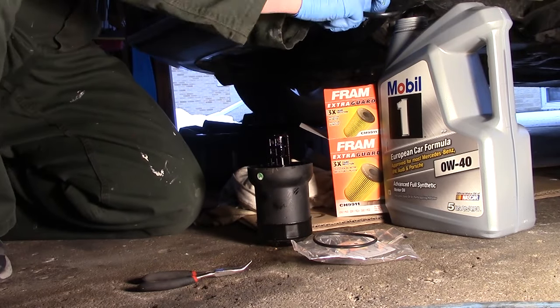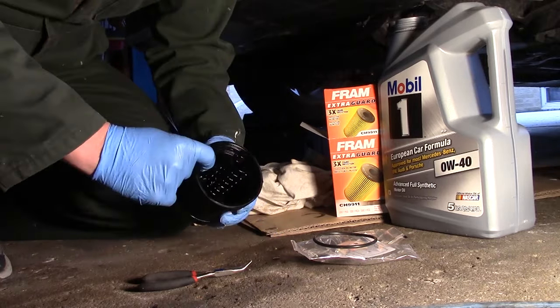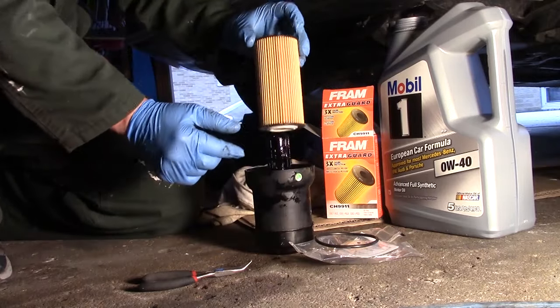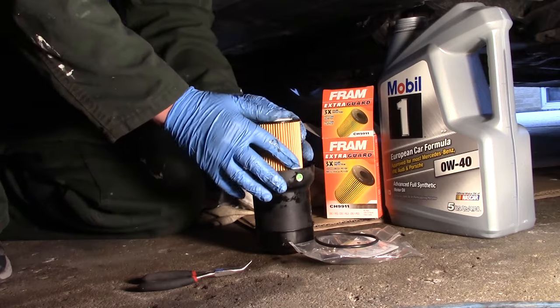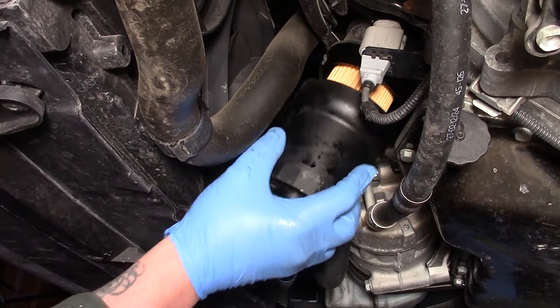Use the gasket with the tab, making sure the tab is facing up. Lube up the new gasket before placing it back into the housing, and take your time making sure it seats right. Pop on your new paper filter — don't worry about whether it's seated enough, because when you screw the housing back onto the car, it will seat itself properly.